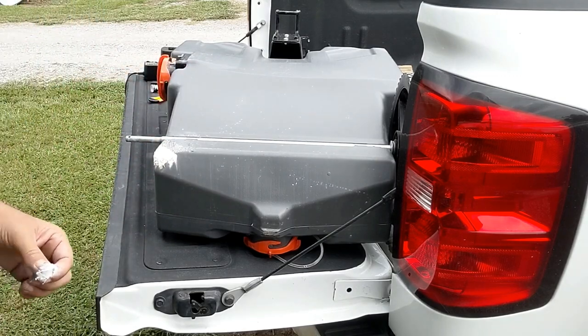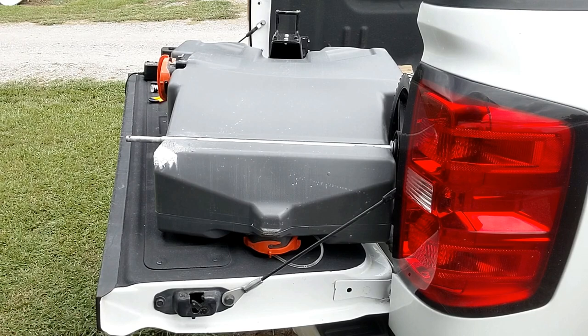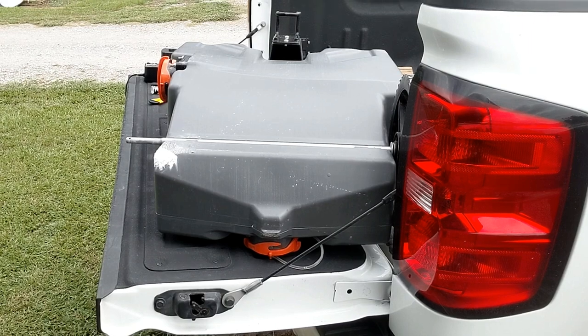All right, I think that's good enough for the first coat here. I'm going to get cleaned up a little bit, and then while that is drying, we're going to work on the other project.